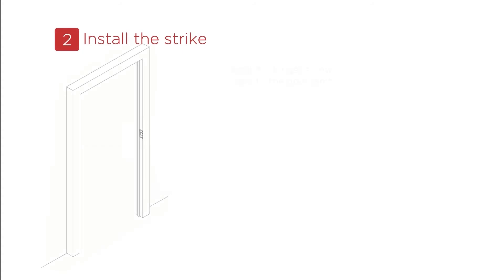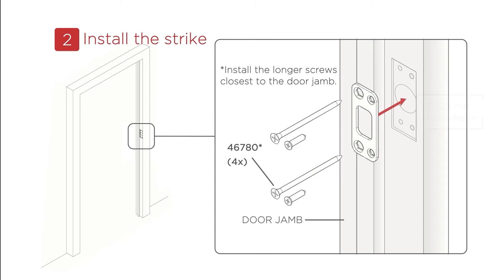Step 2: Install the strike. Use Box 2 for the parts needed for this process. To install the strike, put the longer screws closest to the door jamb.